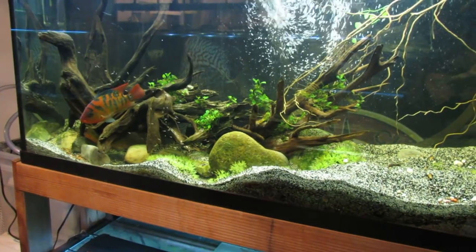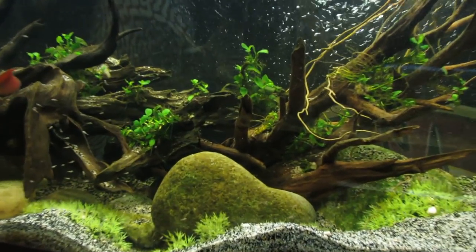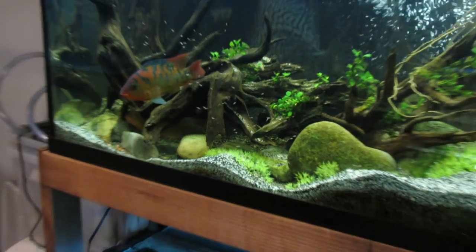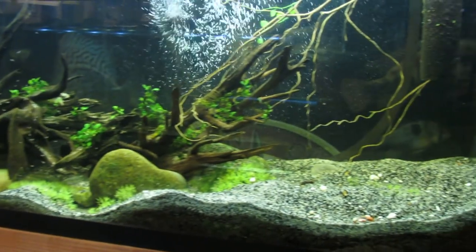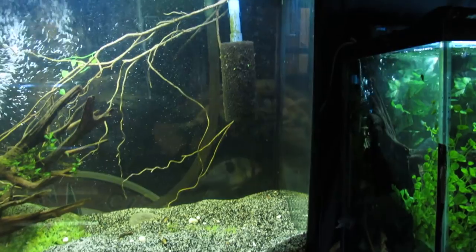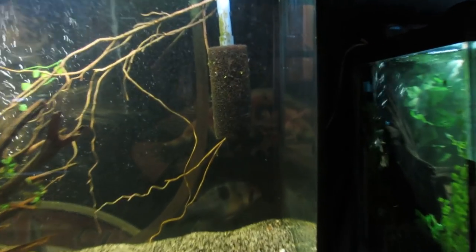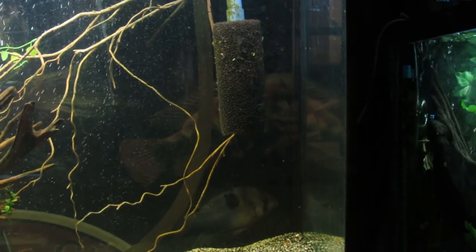Here's the red terror tank after I just cleaned it — still a great amount of fry back here. Now, because I'm using canister filters and I was losing fry, I found out that a lot of fry were being sucked into the canister filter. I can still see some swimming in there. To stop that, I got a sponge filter and put it over the intake tube of the canister filter, so now the fry cannot be sucked up into it.